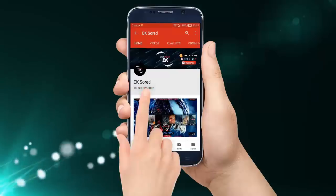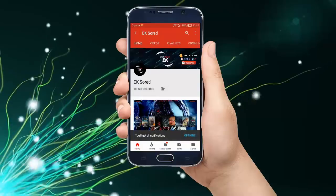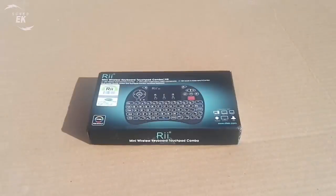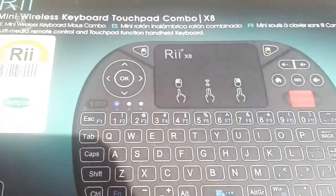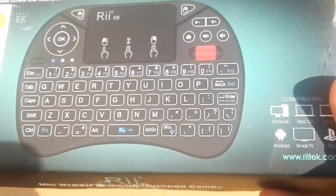Hello guys. Subscribe to our channel and click the bell icon button so you'll get all notifications of our latest updates. Today we will analyze the REI X8 mini keyboard touchpad combo, a compact RGB backlit keyboard recently introduced by REI Tech.